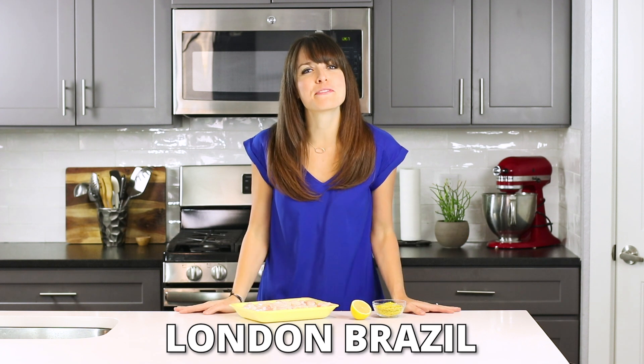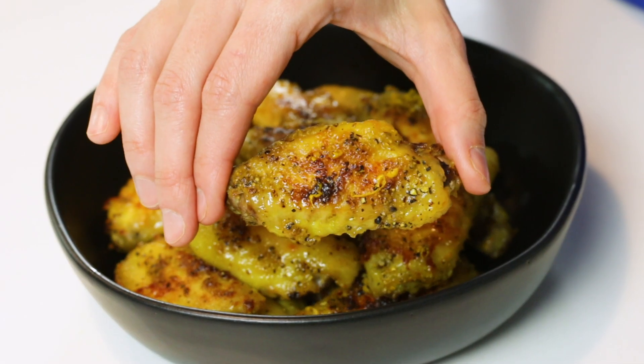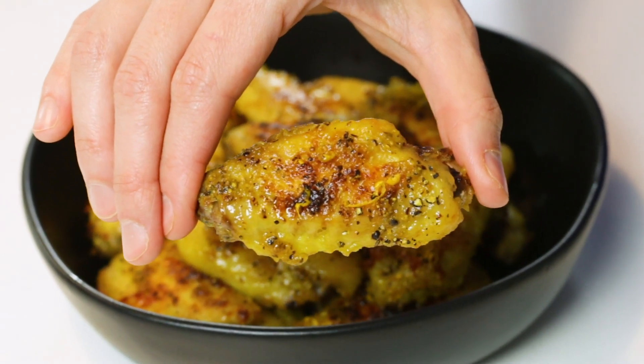Hey there, I'm so glad you're here. My name is London Brazil from EvolvingTable.com and today we're gonna be making lemon pepper chicken wings. They're baked in the oven and not fried, so they're healthier for you — a wonderful gluten-free, paleo, and low-carb recipe to serve at your Super Bowl or game day party. So come on in y'all and let's get started.